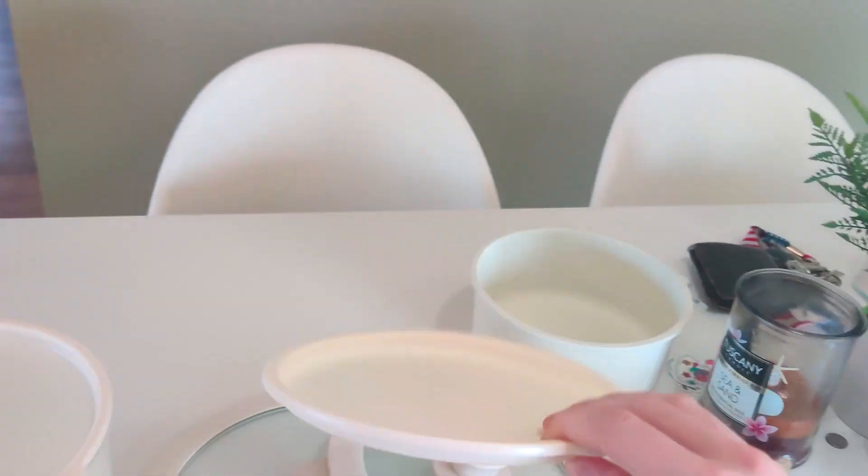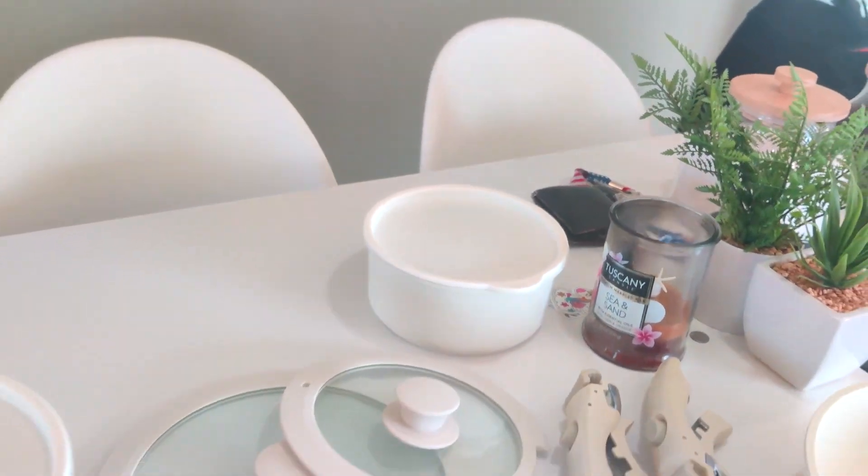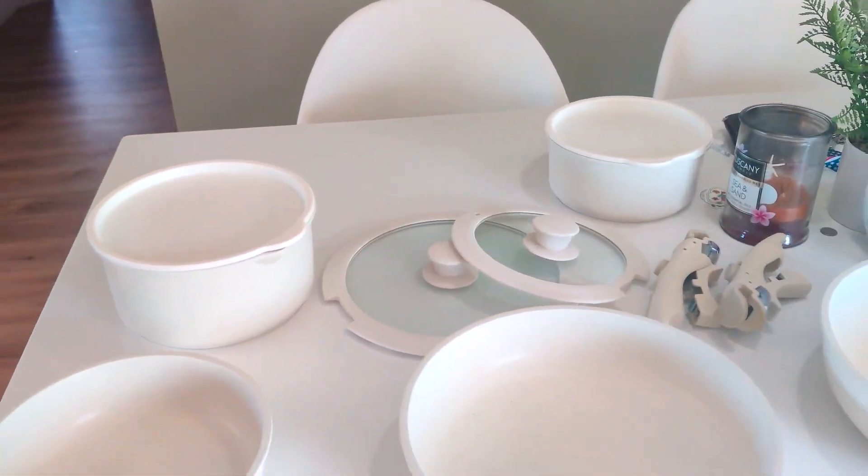We have this other lid right here that goes on the smaller pan. They're really convenient when you're making leftovers or big meals.